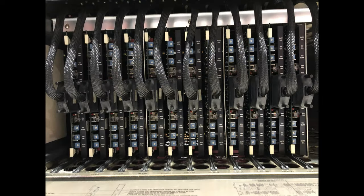The A827 used a single card for two channels for all audio functions, and this image shows the 12 cards — we'll come onto these in more detail a little later.